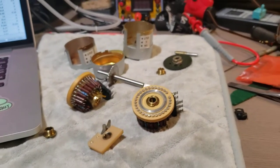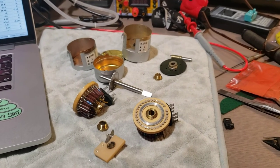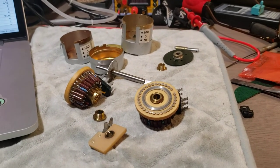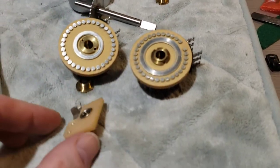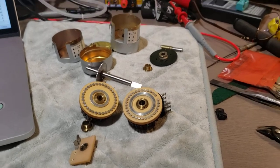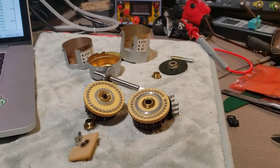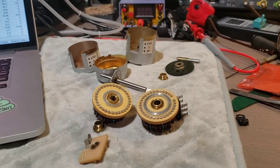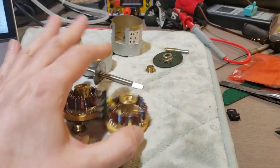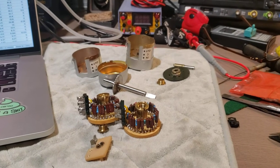After having worked on one of these, the insane money I see people paying online for these old Davin pots makes me wonder — maybe there's a reason this company isn't around anymore. You can sell people stereo pots that are built completely dissimilarly one channel to the other and give you half a dB difference between channels on two dB steps. That's not great.